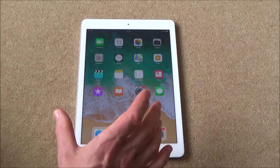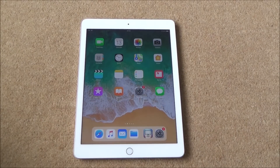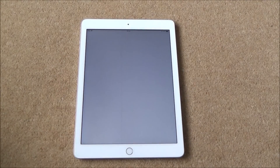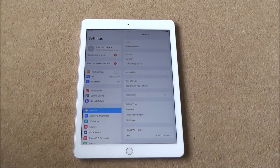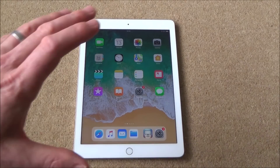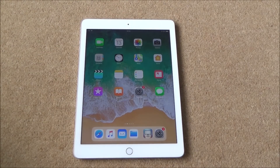So there you go — that is just the very basics to get you up and running with the Apple iPad. Obviously it does so much more, but now you've got the basics you can go into settings and start exploring different things, and go into the App Store to learn all the different things you can do with your Apple product. Hopefully you enjoyed this video — please give it a thumbs up if you did, and please subscribe for more how-to videos. Take care, bye now.